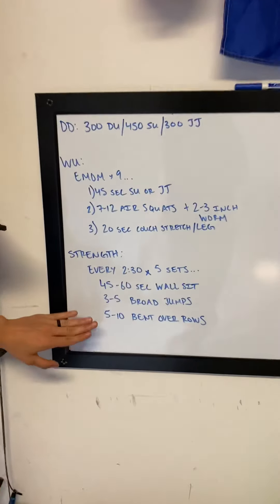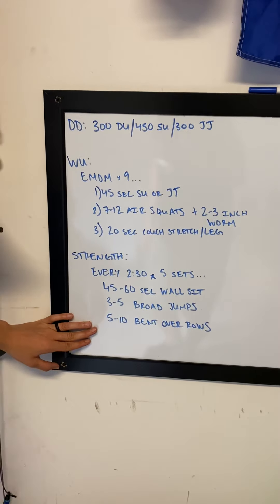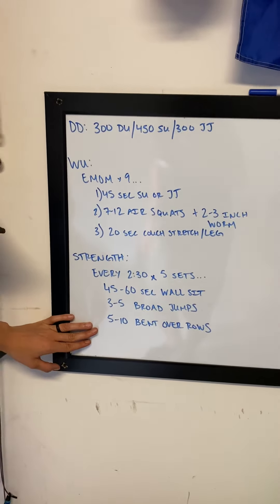Three to five broad jumps, followed by five to ten bent over rows. Bent over rows: you can either use two objects, pulling in to your chest all the way up and all the way down, or you can do one arm using a bench. Switch arms and complete your five to ten reps per side.